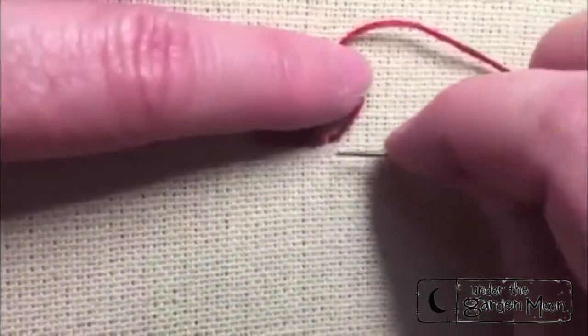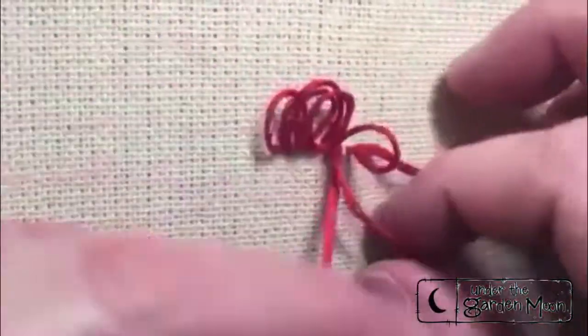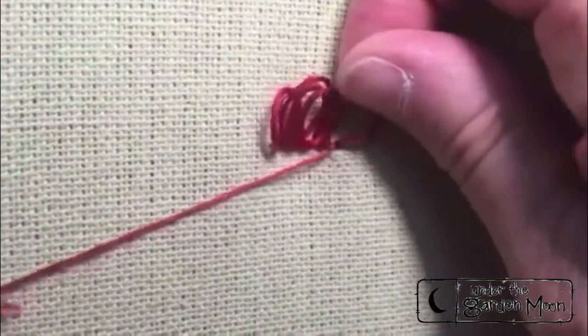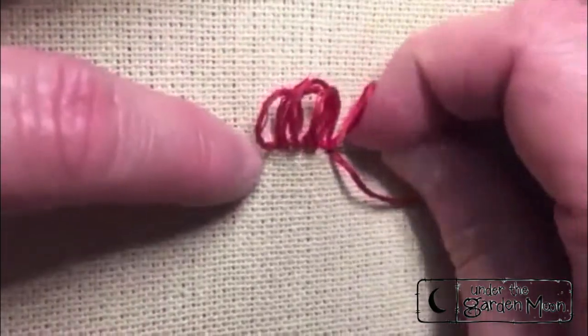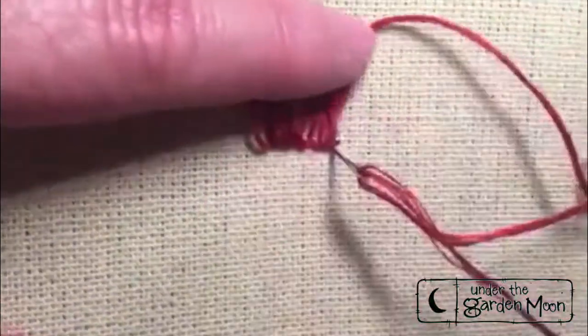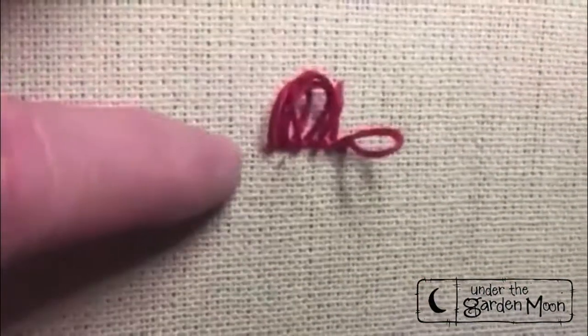One last little tack stitch — the tacking has to happen to anchor those loops in place. You don't want the loops to come undone. Now I'm going to go to the back.